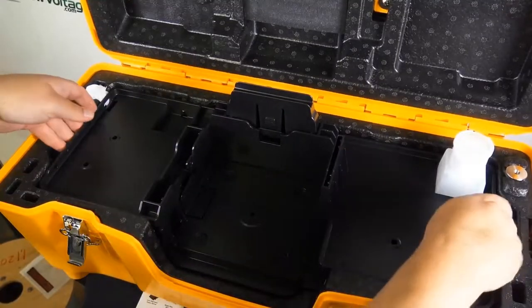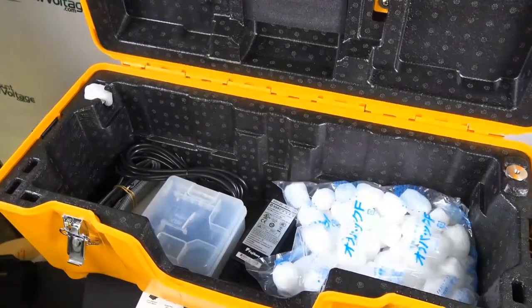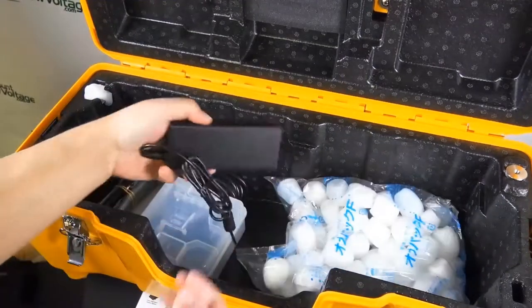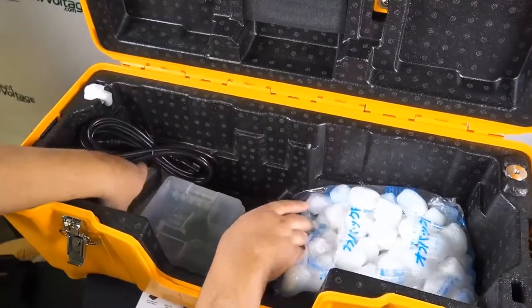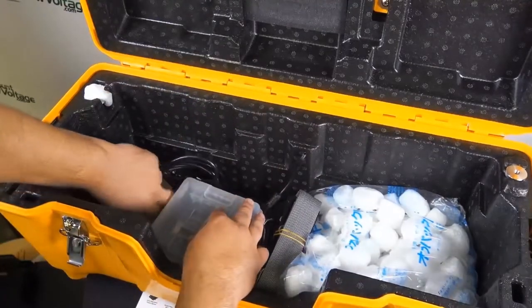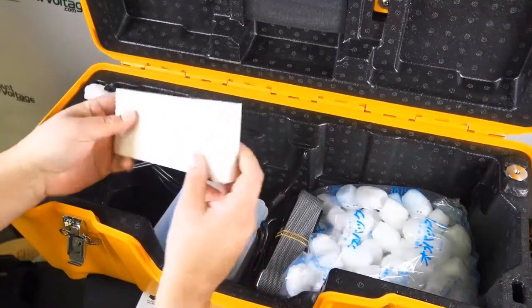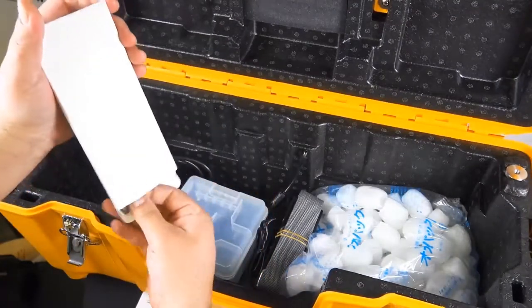Let's go ahead and pull that out so we can see what else is in this case. There's the power supply — it does have a battery, and once it's fully charged the battery is good for up to 300 splices and shrinks per charge. There's also the stripper that's included with this kit.